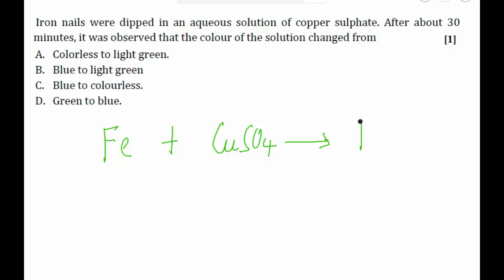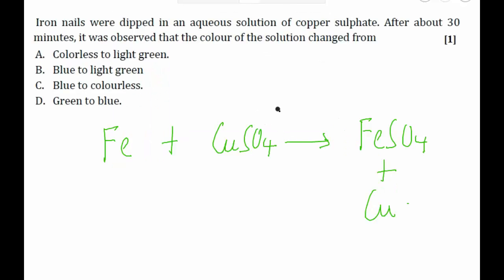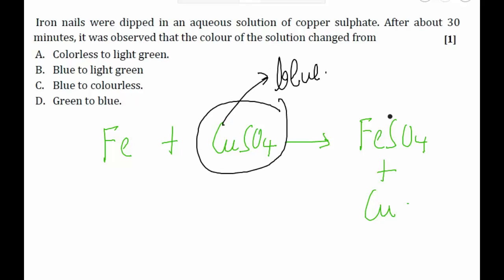The products of this reaction will be FeSO₄ (iron sulfate) and copper. The color of copper sulfate solution is blue, and the color of iron sulfate solution is light green.